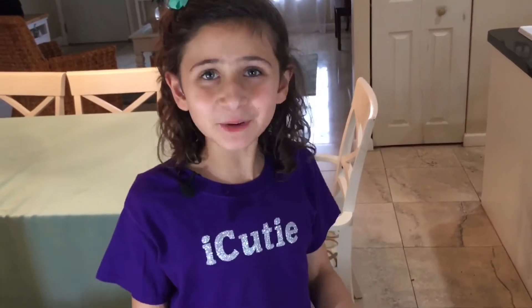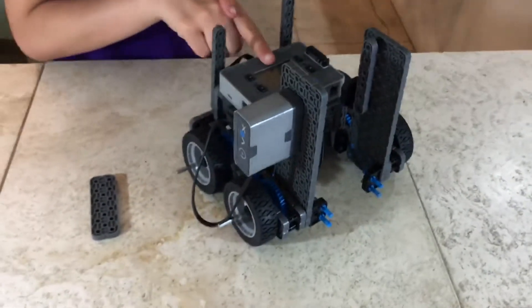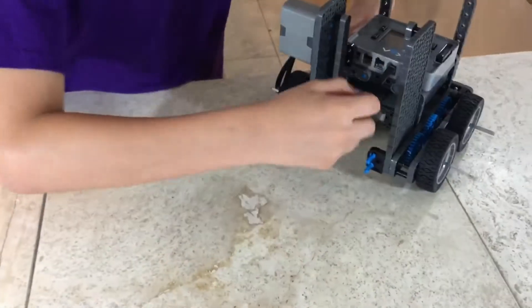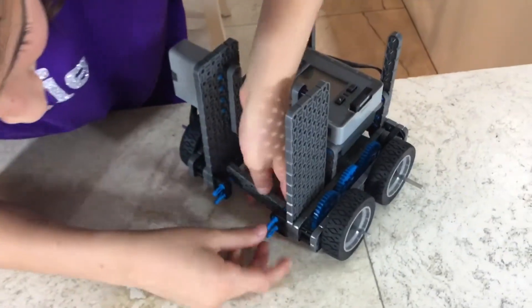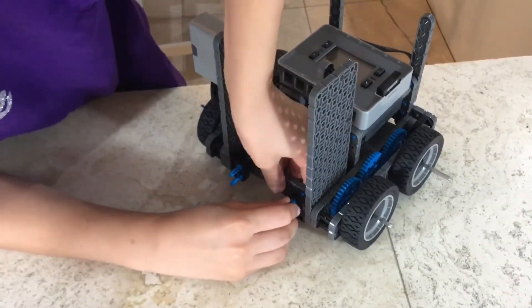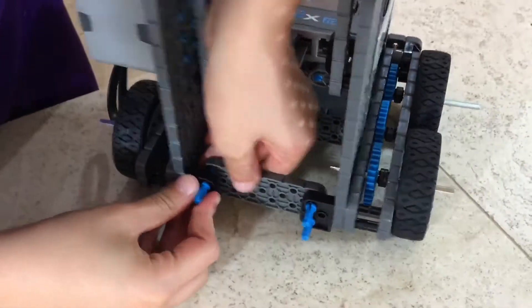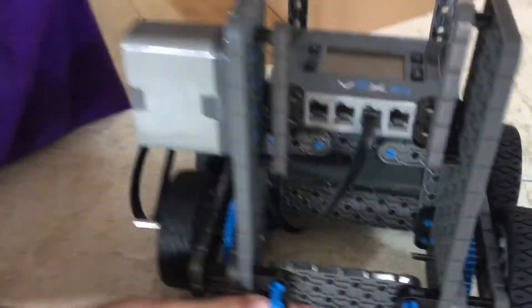For step 31, you'll be needing what we made in step 30 and one 2x6. Attach your 2x6 by the bottom to your double-doubles we clipped in previously.